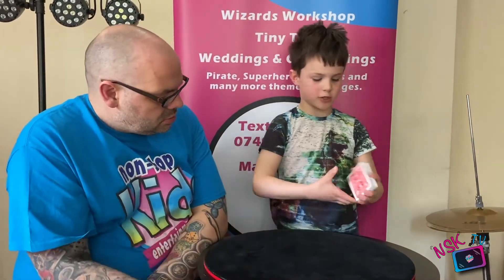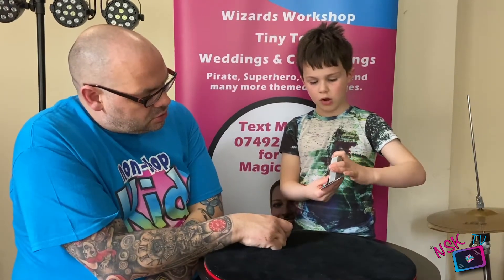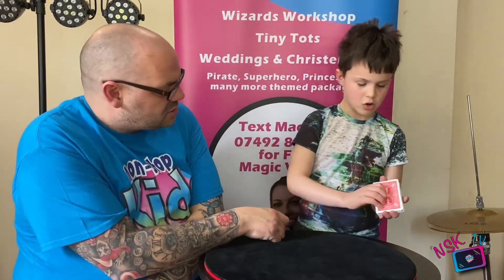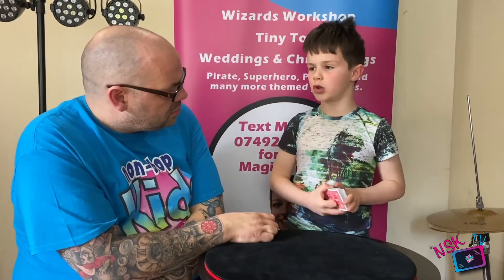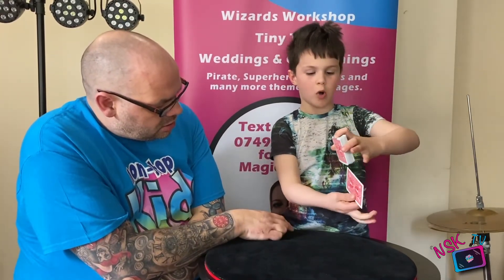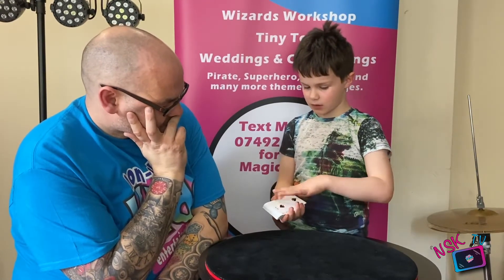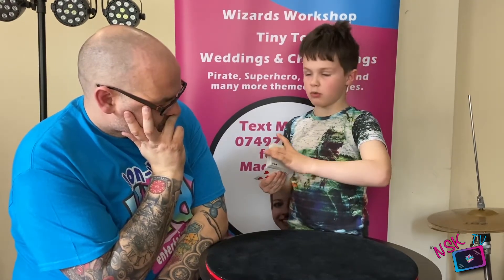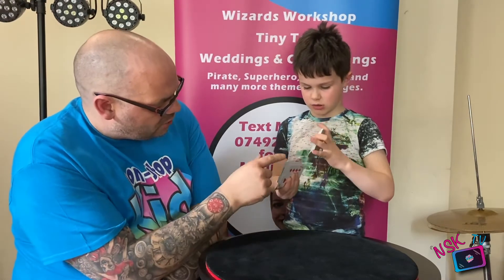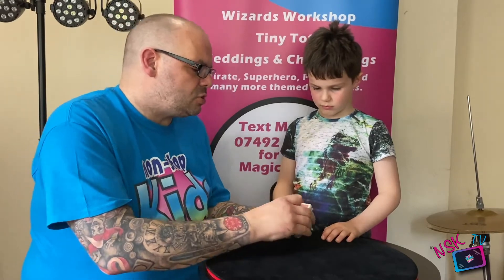To shuffle it to the bottom, hold it like you're doing an overhand shuffle. Pull one card off so it goes to the bottom, then put the rest on top. It's actually three shuffles. First shuffle takes the card to the bottom. Second shuffle — pull just one card off. Third shuffle — shuffle and then drop those to the back. You don't want them to see the bottom of the deck at this point because they'd see their card there.